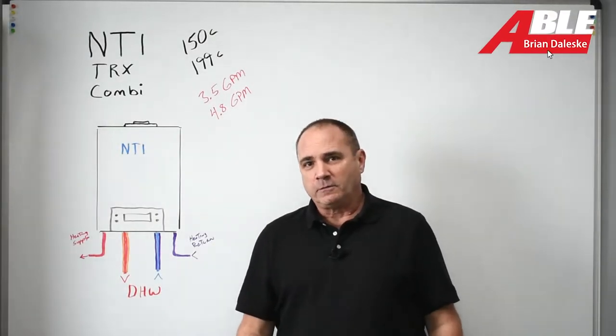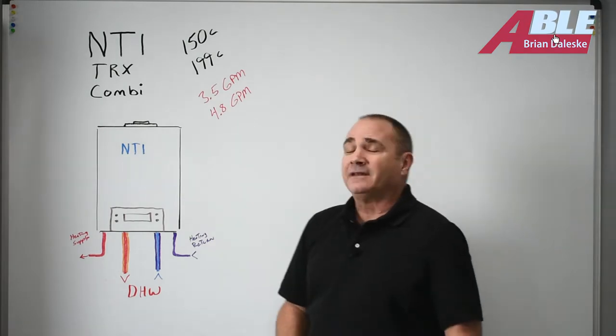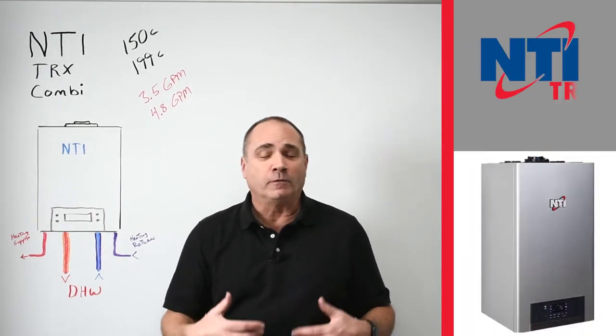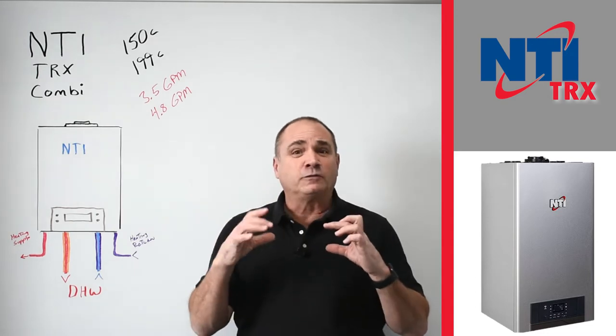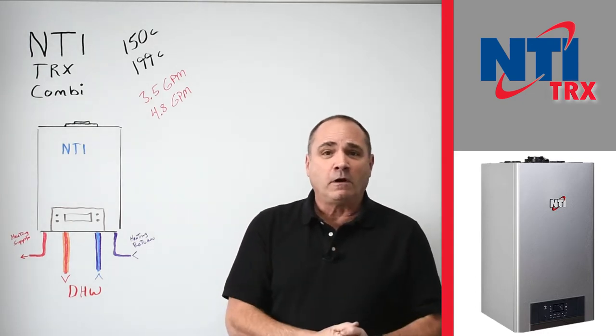Brian Daleski with Able Distributors. Today we wanted to talk about the NTI TRX Combi. What's a Combi? It's a boiler for heating and basically a tankless water heater for your domestic hot water needs.